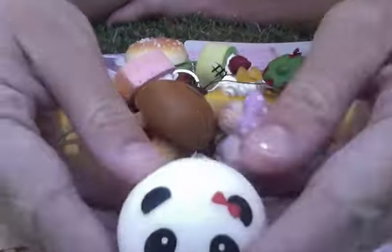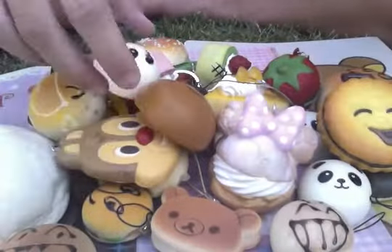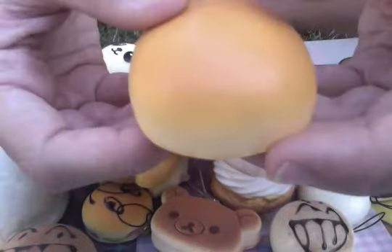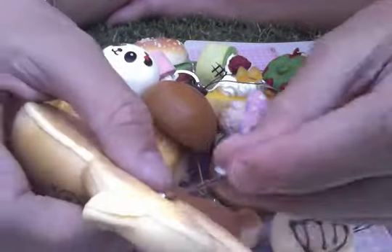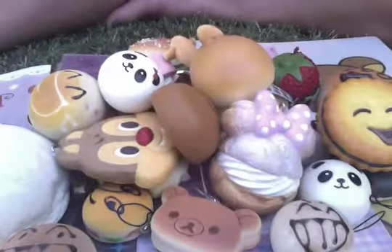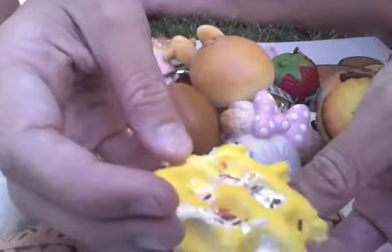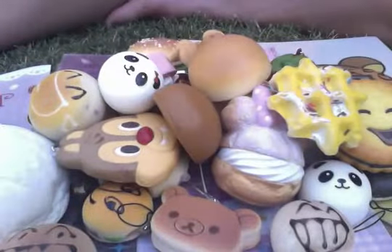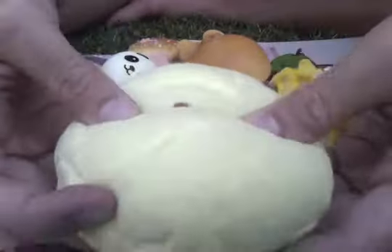Then this other mini panda bun with a cell phone strap. And this Jail bunny — it's super squishy and it has a stretchy cell phone strap. And then we have this yellow waffle squishy. And we have this ultra-awesome yellow marshmallow bun.